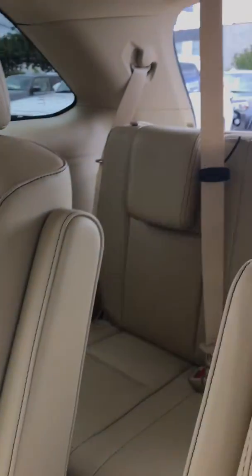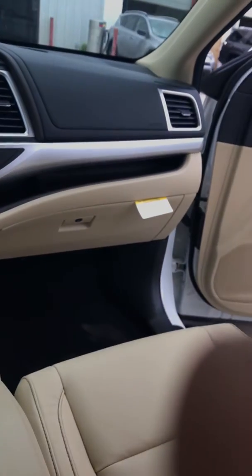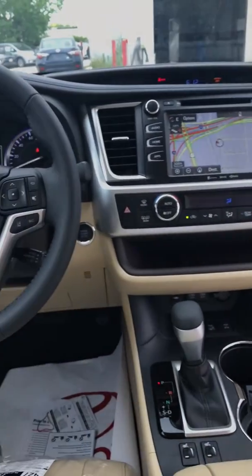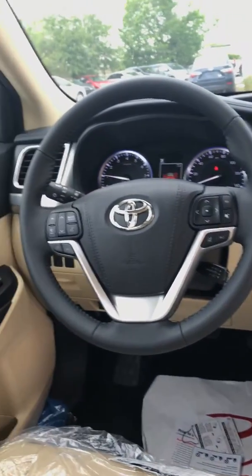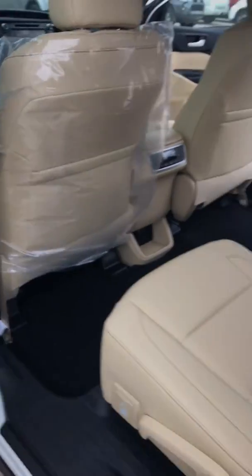It does have third row seats that do fall down. Push start — and you get two fobs.